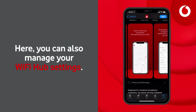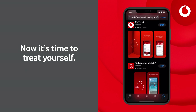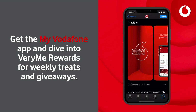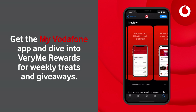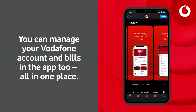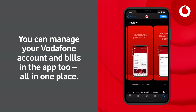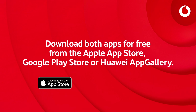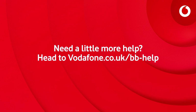Here you can also manage your Wi-Fi hub settings. Now it's time to treat yourself — get the My Vodafone app and dive into VeryMe Rewards for weekly treats and giveaways. You can manage your Vodafone account and bills in the app too, all in one place. Download both apps for free from the Apple App Store, Google Play Store, or Huawei App Gallery. Need a little more help? Head to vodafone.co.uk/bb-help.